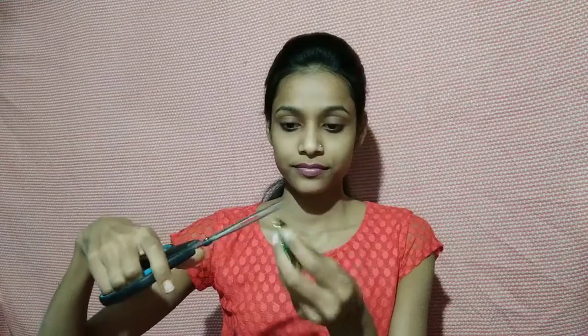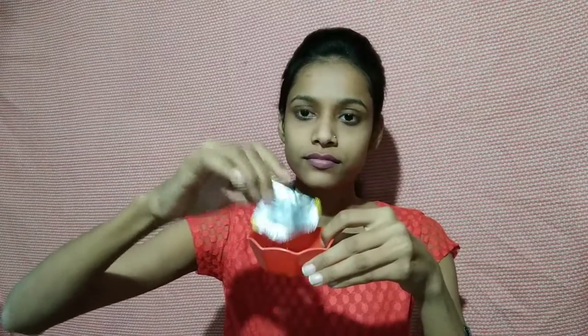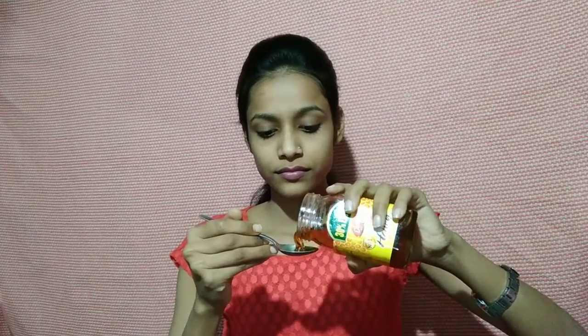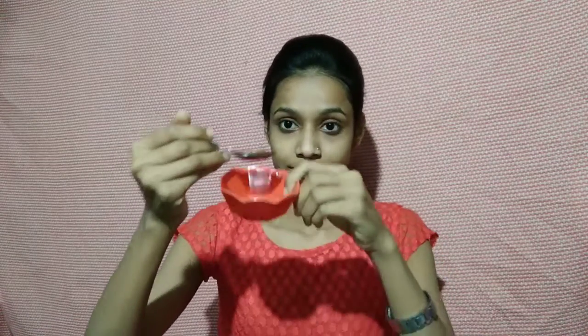First I will cut the ingredient. This is very easy — you can buy it and easily get it. I will remove it from the bowl and take a spoon. Once it is ready, I will cut it more and add one spoon. Then we will mix the coffee powder into the bowl. You can mix it well.